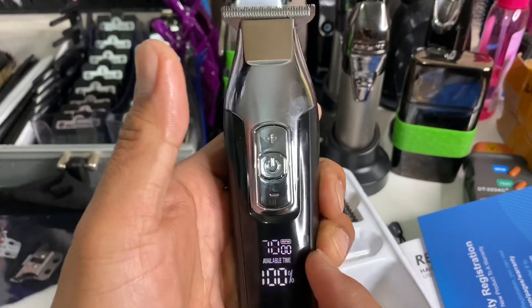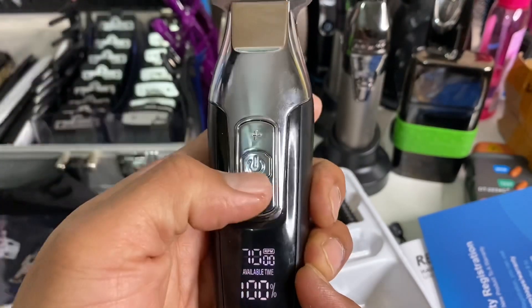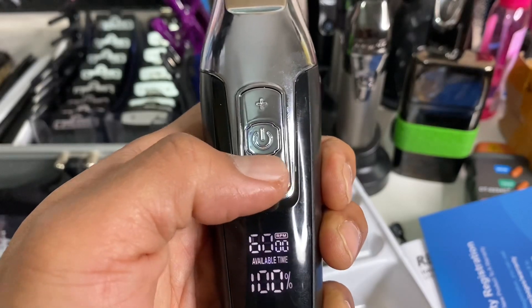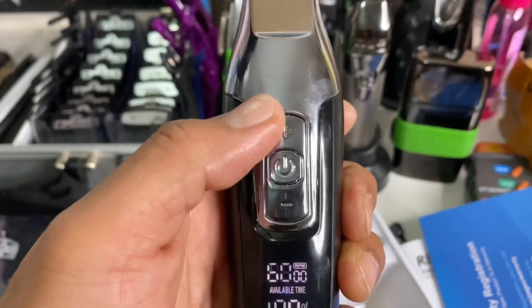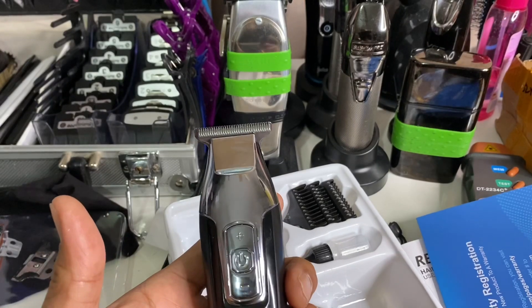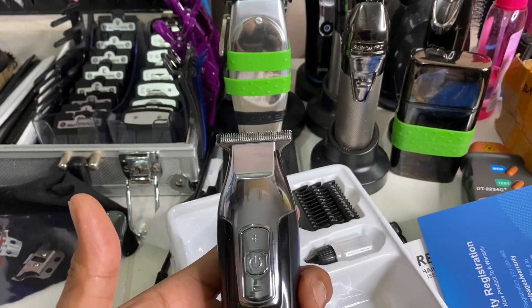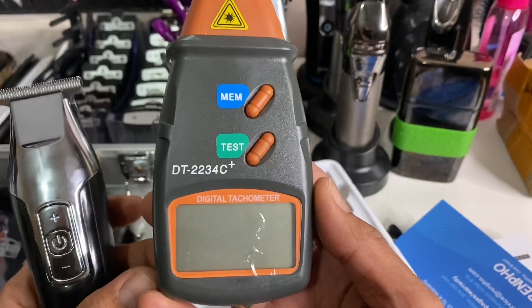When you turn it on you get 7,000 RPM right away. It has four speed settings — from 5,500 up to 7,000 RPM. I'm going to test the RPM of this Rempo using my digital tachometer.